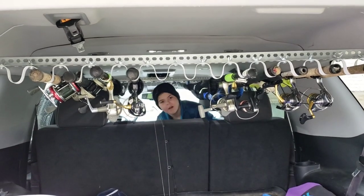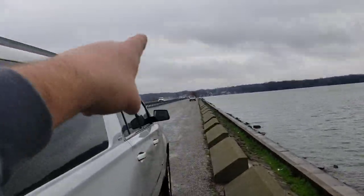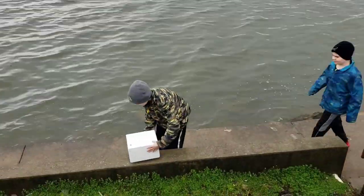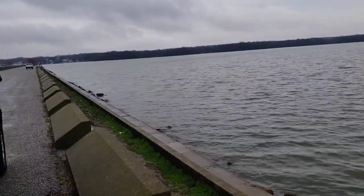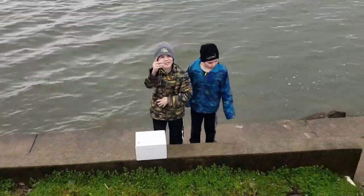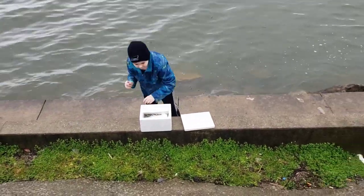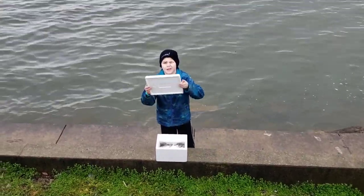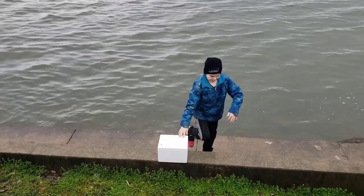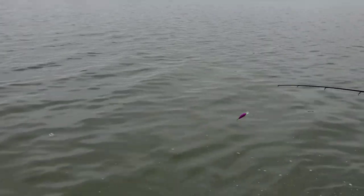All right, we're here at Mosquito Lake on the north end. We're on the first pull-off; the second pull-off is way over there. We had to get us some intel — a couple of fellas down here said they're tearing up the crappie, so we're gonna look at those. Let's get to fishing while we've got a break in the rain.